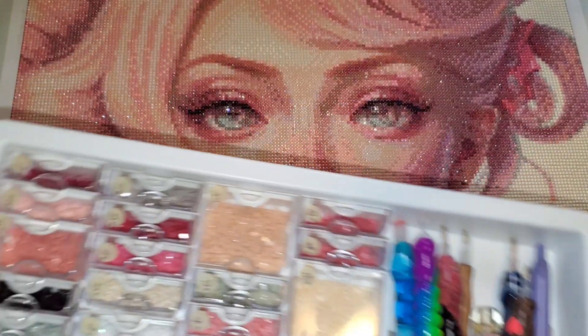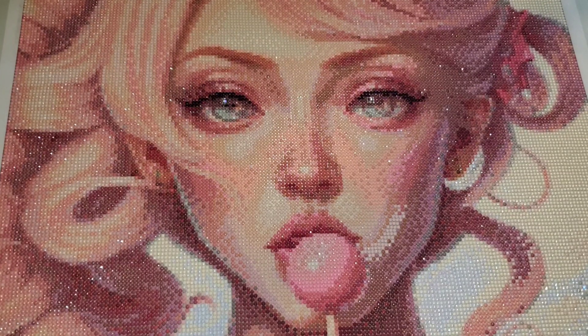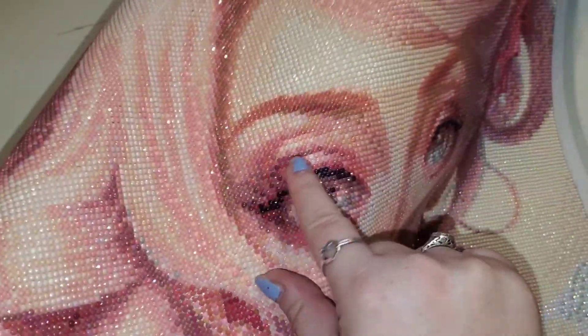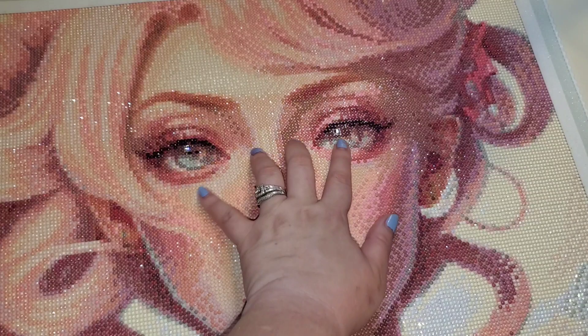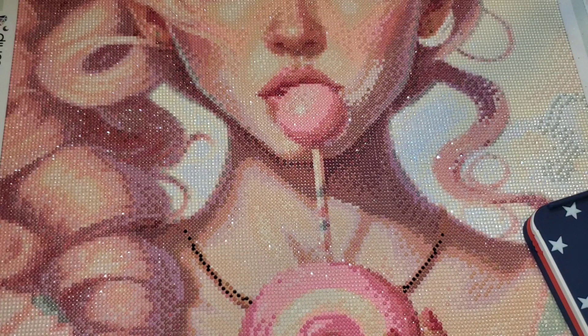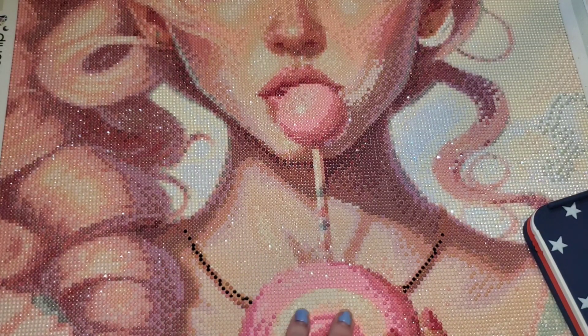However, I did use some of my own special drills in this canvas. In the eyes here, you can see I placed quad cubes in the eye — I really liked the way that turned out. I also replaced symbol 3376 with the rose gold special drills that I had.